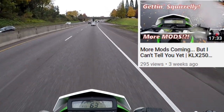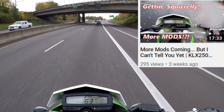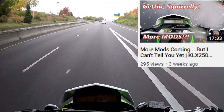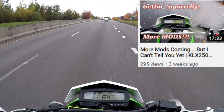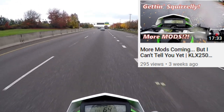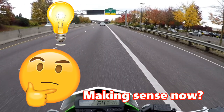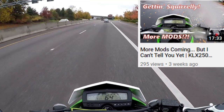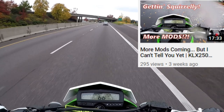Throughout that time I made videos saying that mods are coming, can't tell you yet though. So now on to the title and thumbnail — as they state, if everything goes as planned I should have a new mod coming for the KLX. Of course I can't tell you guys what the mod is yet because you're gonna have to wait for that, but if everything goes according to plan I have some mods coming for the KLX.